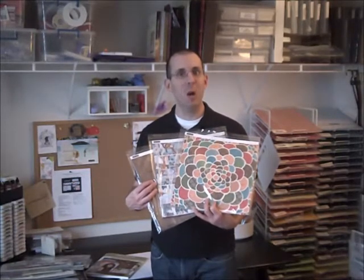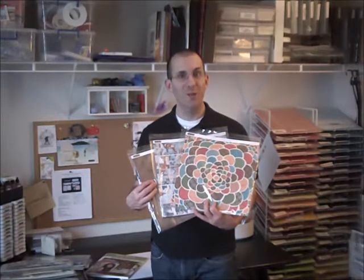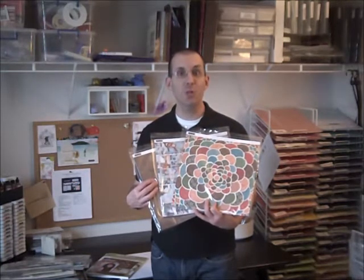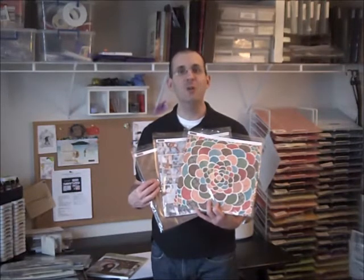Well, I'm sure you are wondering what that was all about. Victory, Stella, and Superhero are just three of the paper packs in the New Idea Book, which goes live February 1, 2012. A New Idea Book means eight brand new paper packs, tons of new stamp sets which match the Cricut Art Philosophy cartridge, and of course a lot of new accessories.